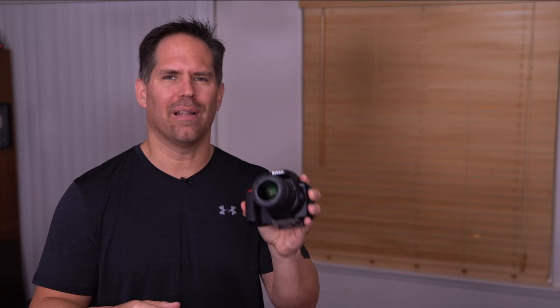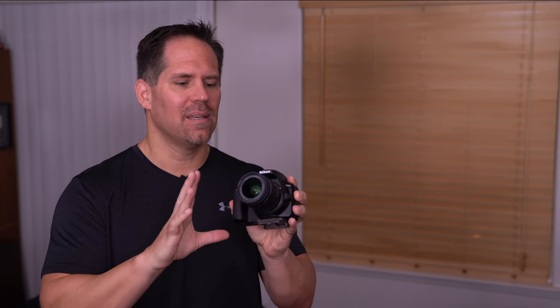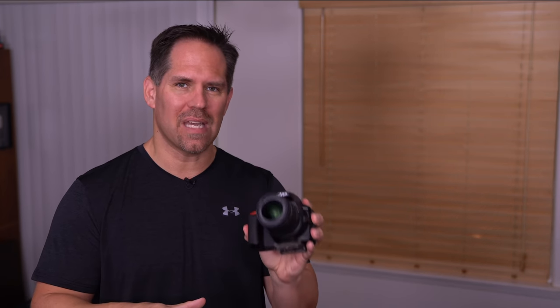Hey everybody, my name is Michael Andrew and today I want to give you a free tutorial on the Nikon D3500. Wonderful little camera — I love its cost, the size and the weight, and it has an excellent 24 megapixel sensor in it.